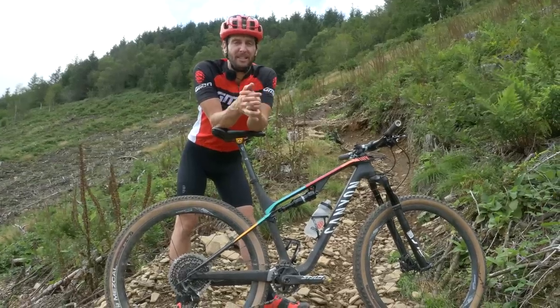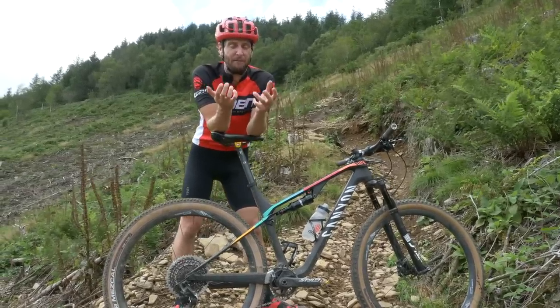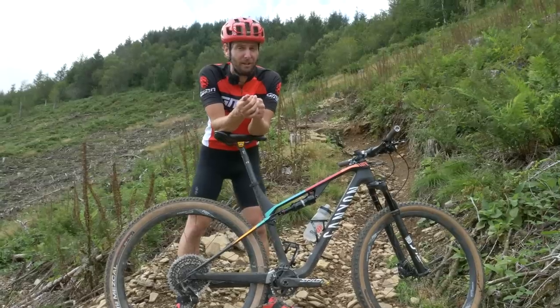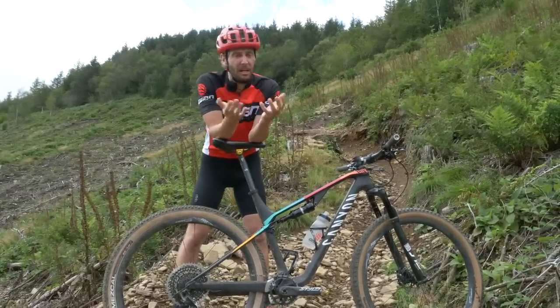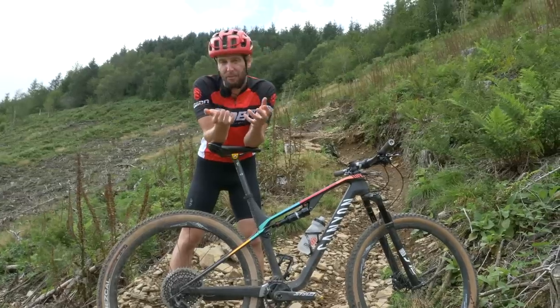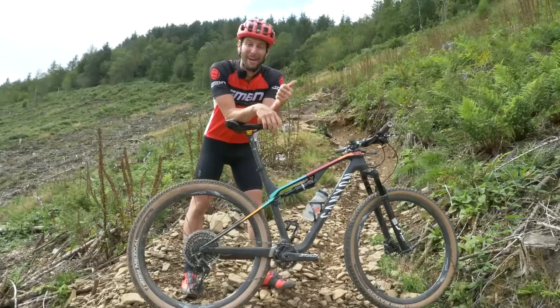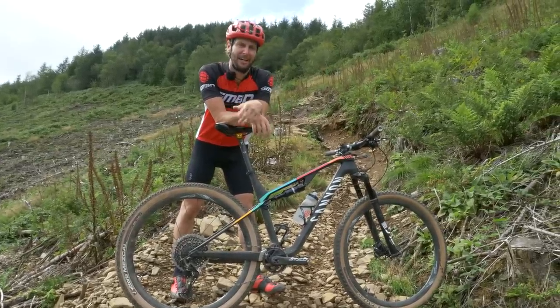Scrubbing that speed before you get to the section is going to help you get through it in a much more controlled manner. If you come in far too quick and grabbing too much front brake, there's that risk of going straight OTB, but also you're going to find it much harder to slow down in the section due to the less powerful brakes and the less grippy tires — it's just going to be a little bit more out of control. Brake early, ride that section nice and controlled, come out smiling out the other side.